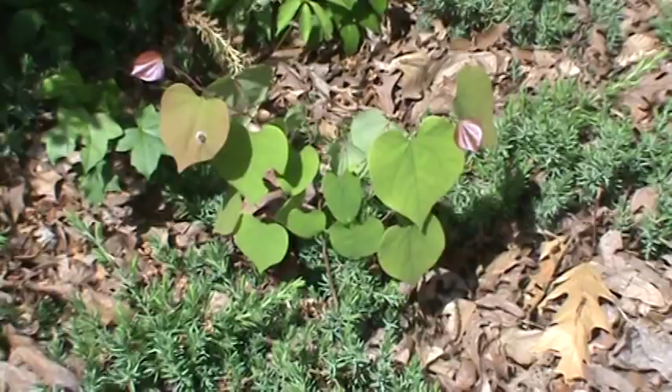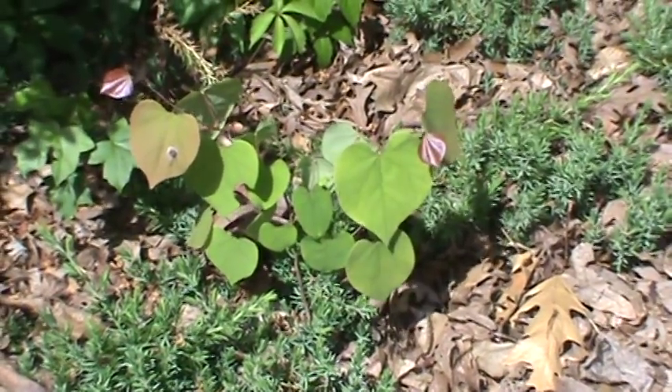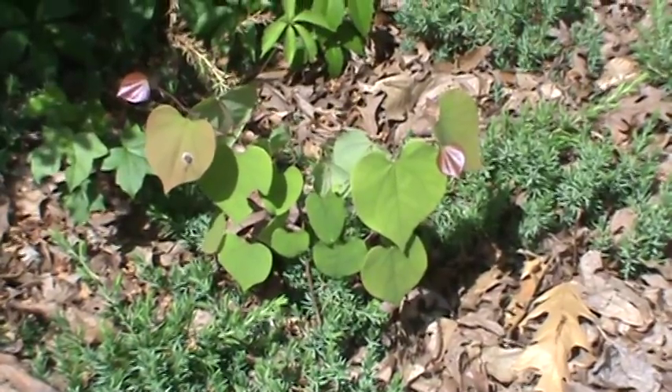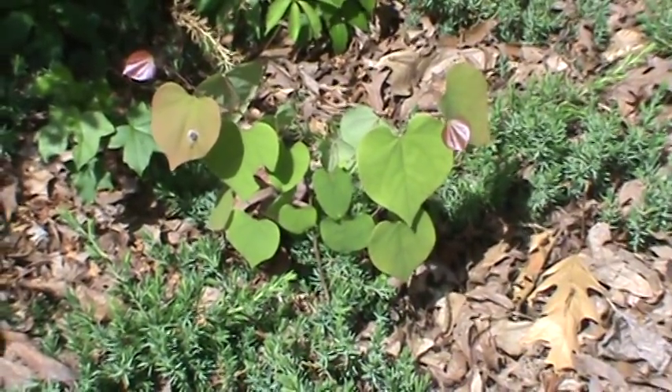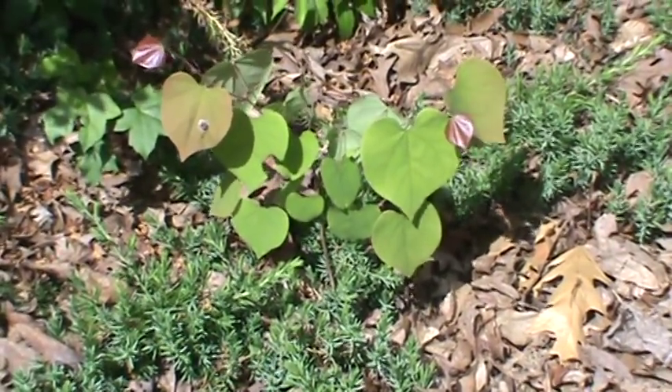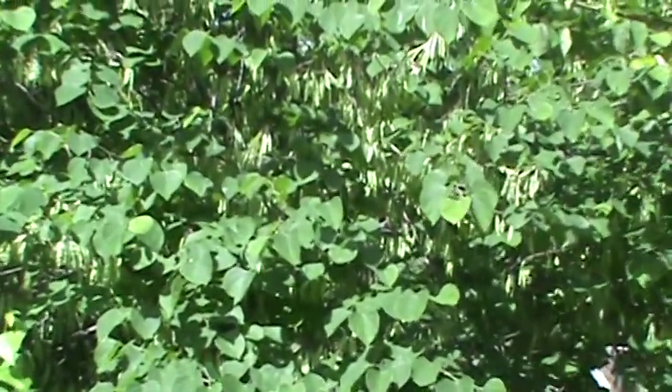Now redbuds, you can dig them up. They're very hardy. They're very drought resistant. Generally, if it's a very dry spot you put them in, they'll just grow more slowly than if it's in ideal conditions. But that's a baby redbud. There you go — full-grown redbud.